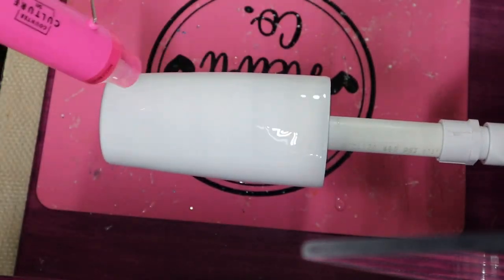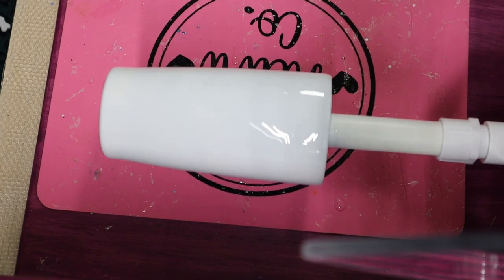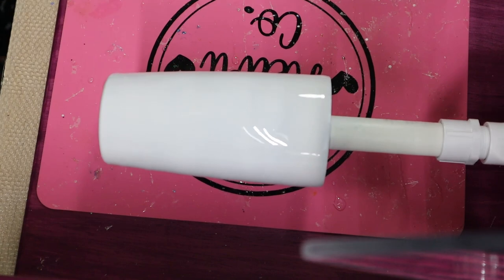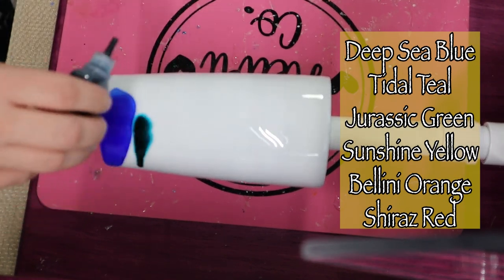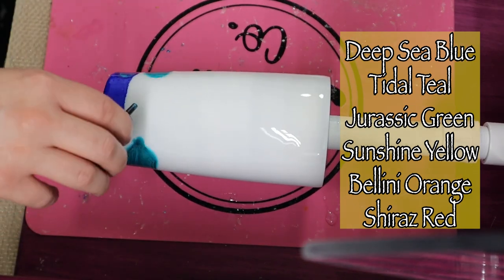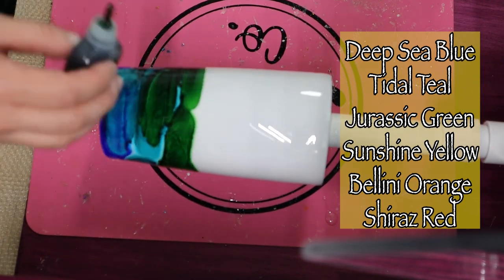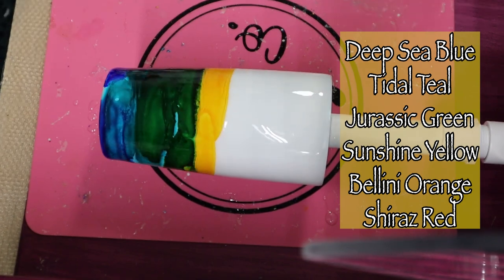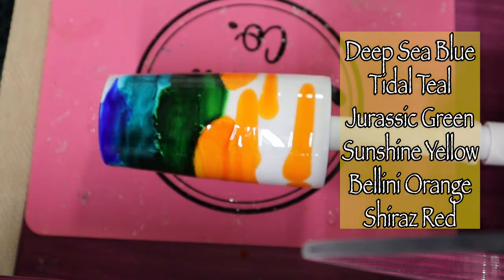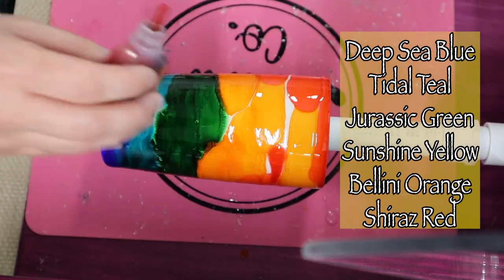I'm popping the bubbles with my heat gun from CCDIY, using the second or highest setting. Now that my epoxy has cooled down, I'm adding those inks to my tumbler. I started from the bottom with a dark blue, then teal, green, yellow, orange, and red — a similar color scheme to the last tumbler. I am not touching the tumbler with my hands for this one. I'm just adding those inks and layering the reds over the oranges to make that nice sunset sky.